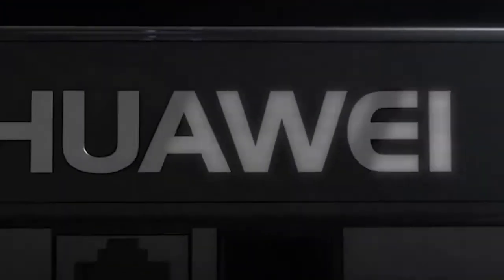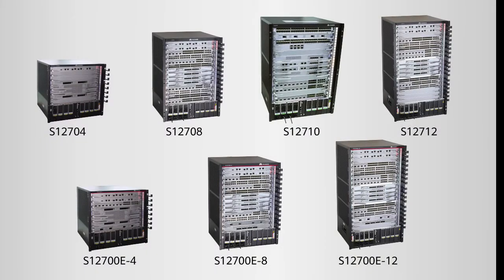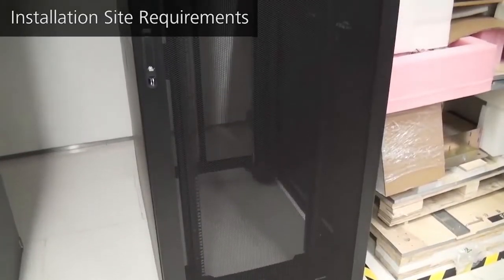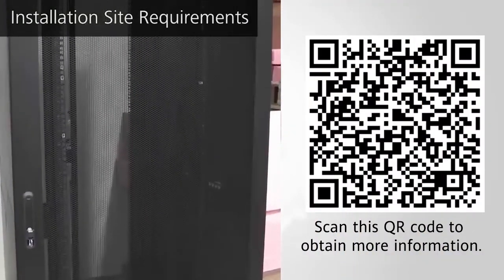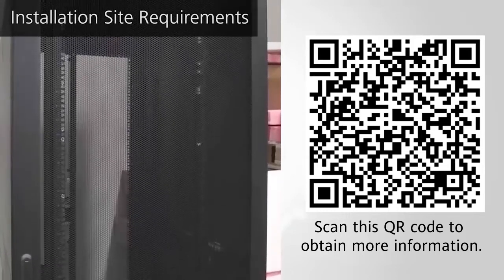In this video we'll show you how to install Huawei S12700E and S12700 series switches, which are installed through essentially the same procedures. The S12708 is used as an example. Before installation, familiarize yourself with the installation requirements by referring to the S12700E and S12700 series switches quick installation guide, or the hardware installation and component replacement manual.